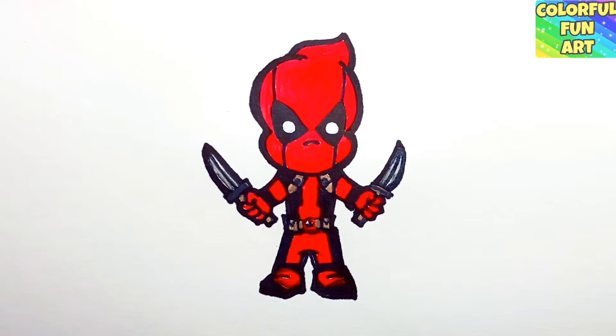All right, this is the final product of the Chibi Deadpool, my version. If you like this video, click the subscribe button, hit the like, and leave a comment down below — tell me what you'd like to see next. I hope you enjoyed this video. Until next time, take care.